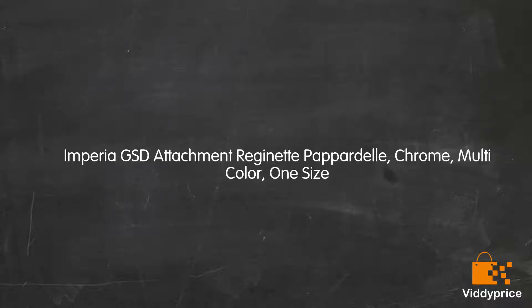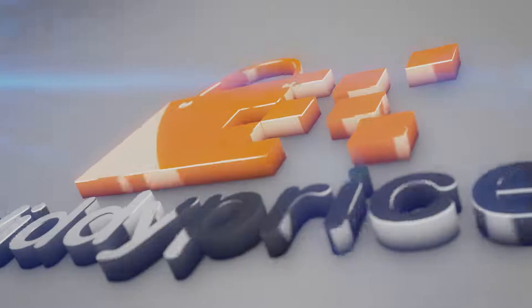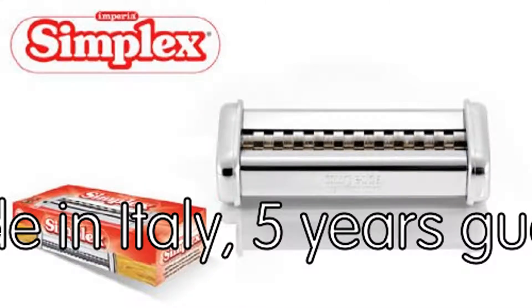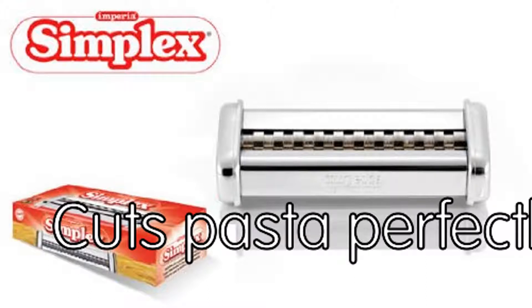Imperia GSD Attachment Regenet Pappardelle, Chrome, Multicolor, One Size. Attachment for Imperia SP162, makes 44mm Regenet Pappardelle pasta. Made in Italy, 5 years guarantee, chrome steel construction, cuts pasta perfectly.